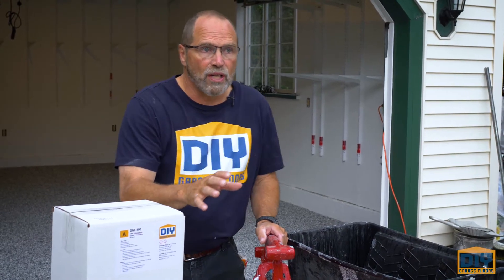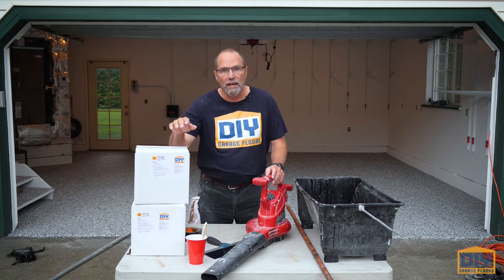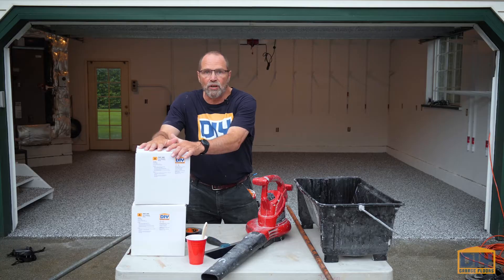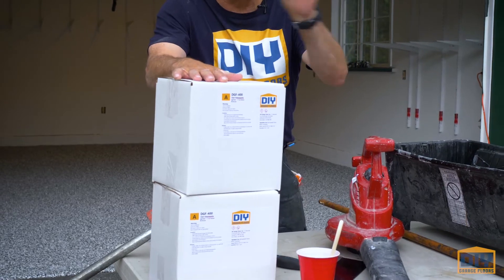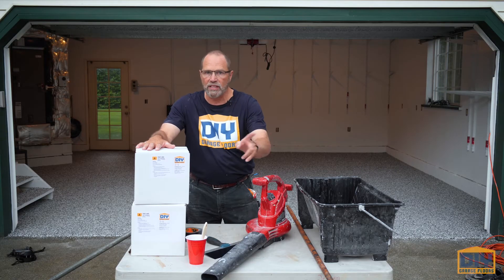Make sure you follow the directions and do a great job on this. Time's money on this top coat — you've got to move fast. You're going to need our polyaspartic top coat. Polyaspartics are the best there is for the top of a chip floor. This is a two-car garage so we've got two kits. Mix them one at a time, lay it out on the floor, then mix the next one — don't mix them together.